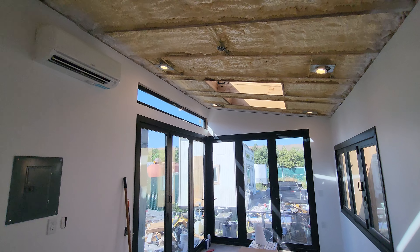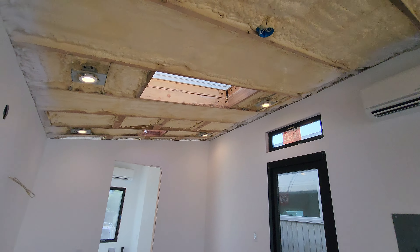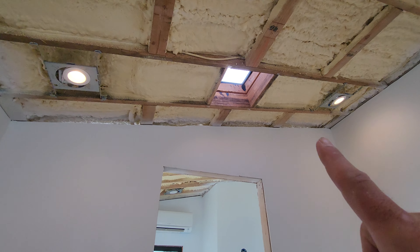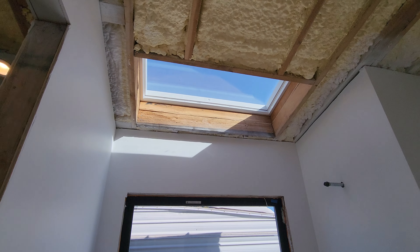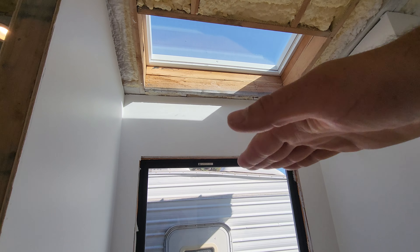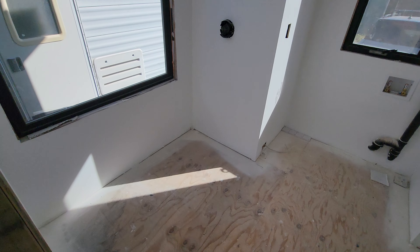We have really awesome skylights — these are all Velux automatic solar-powered skylights, so we can control them and raise and lower them with the heat. They're all opening skylights. We have five total: four big skylights, and then a sky tunnel right here. Going into the bathroom, we have that wide skylight right there — this one opens up like that.